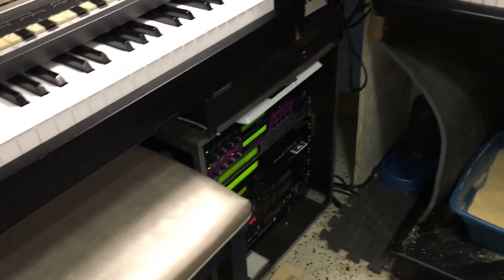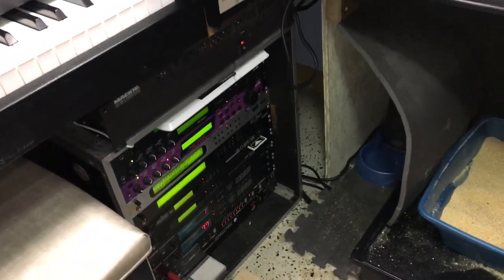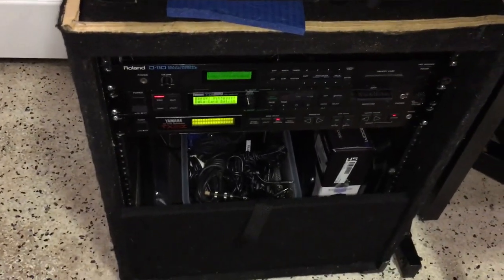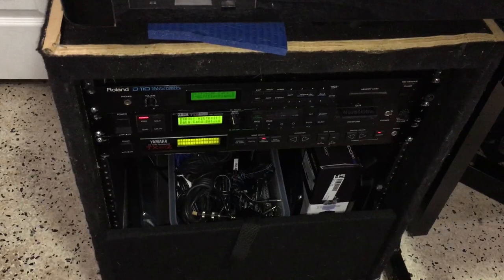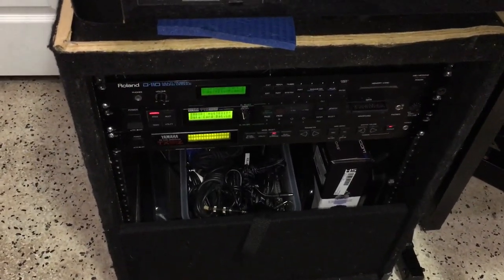Those are my modules, everybody. So that's Bay A, and this one is Bay B. Maybe I should call them Module Center A and Module Center B. I don't know — you give it names. All right, everybody, I'll see you.